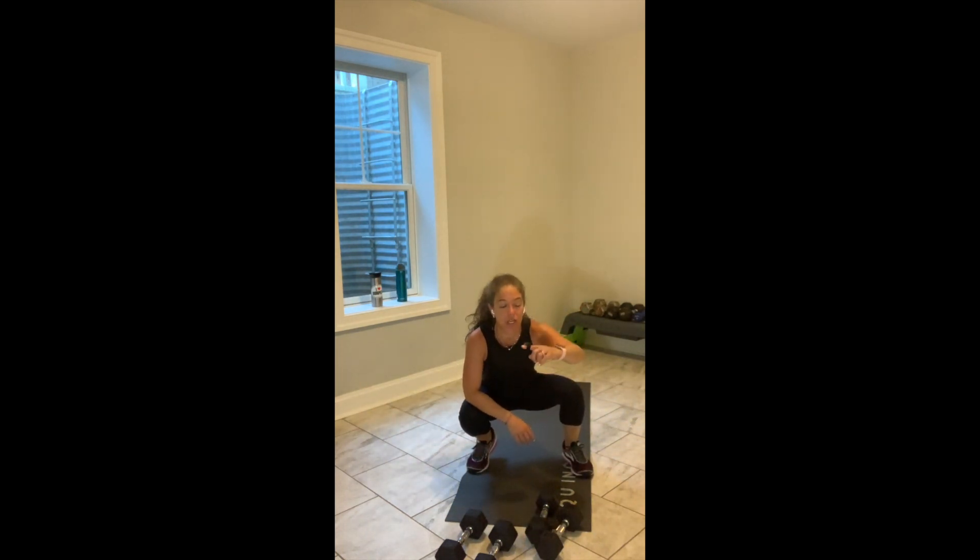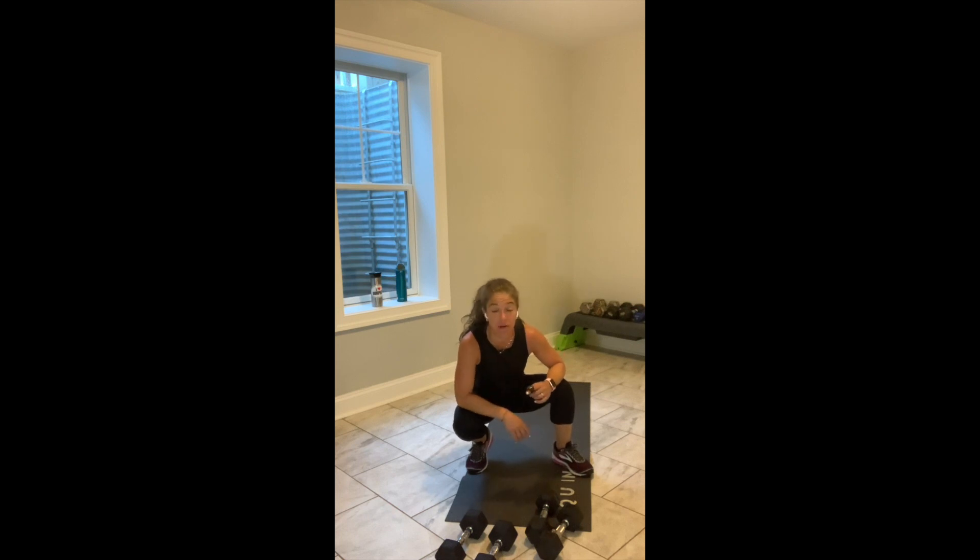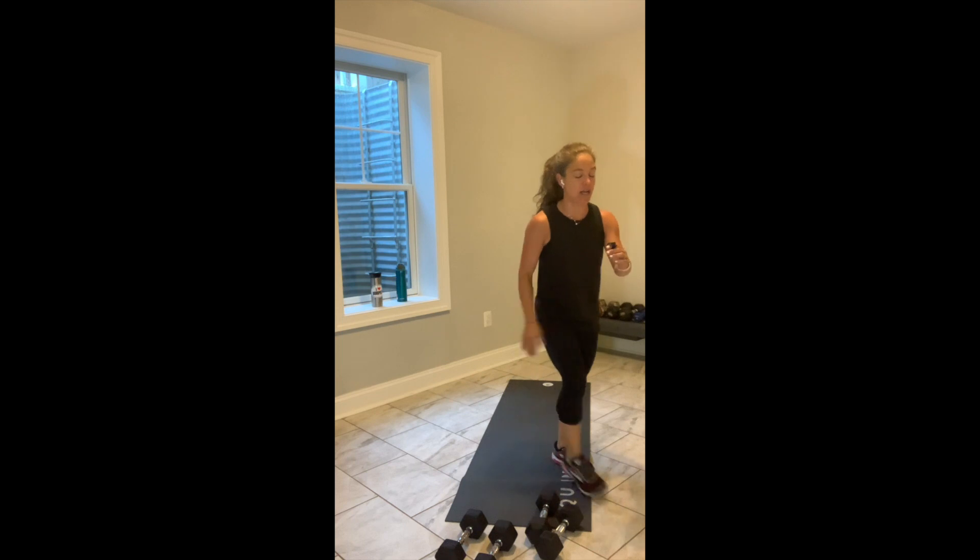Keep going, come on. This is where that heart rate rises — this is built with intention to make you breathless. You have 15 seconds. Come on. I know you're rocking. 10 to go.